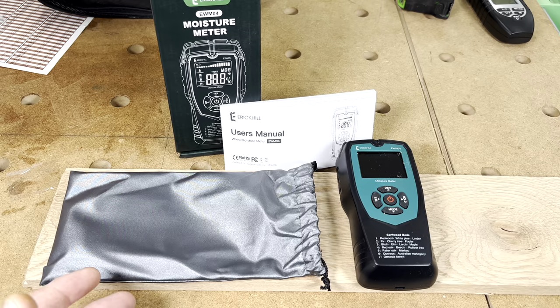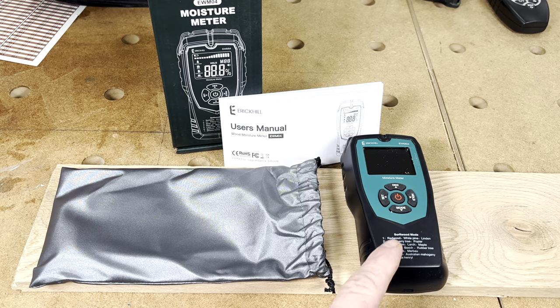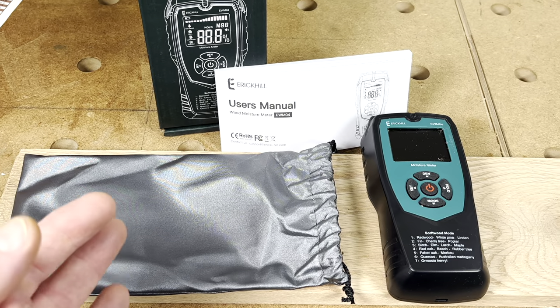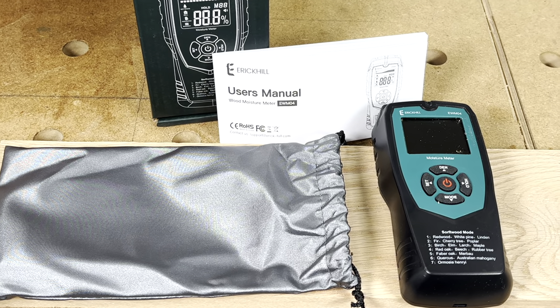If you know anything about wood movement, it's not just the surface that moves — it's the entire board. We need to dig deeper into that wood, and that's what this next item does. This is the Eric Hill Pinless Wood Moisture Meter. Inside the box you get the moisture meter itself, the user manual, a carrying case, and three AAA batteries so you can get started right away.